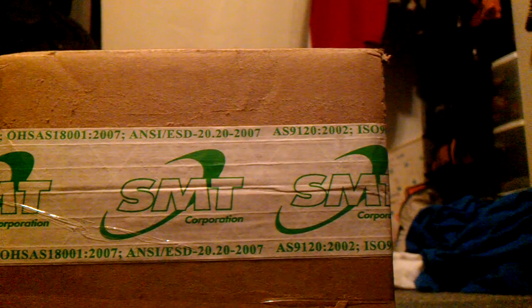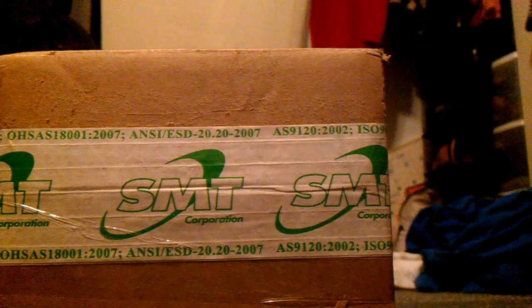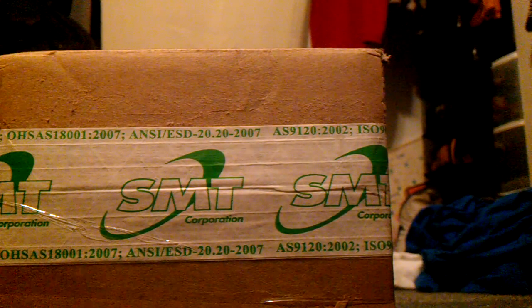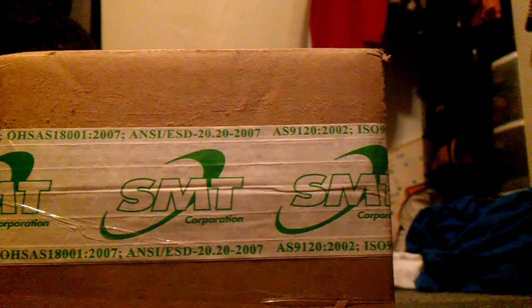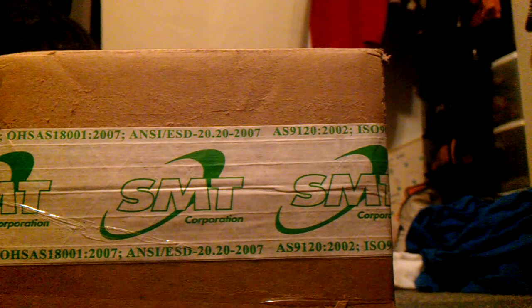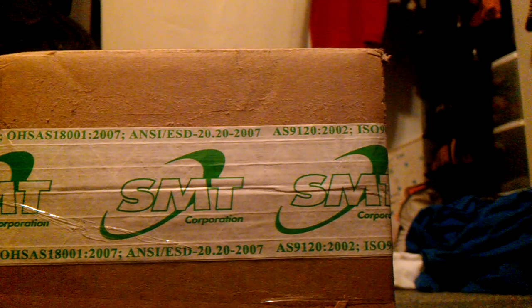Hey guys, this is MAG1997 here with an unboxing video. This is not a weather radio, of course. This is actually a fire alarm from the Smart Corporation. It is made by System Sensor. It is a MASS 12-volt model, 1575 candela, ADA.